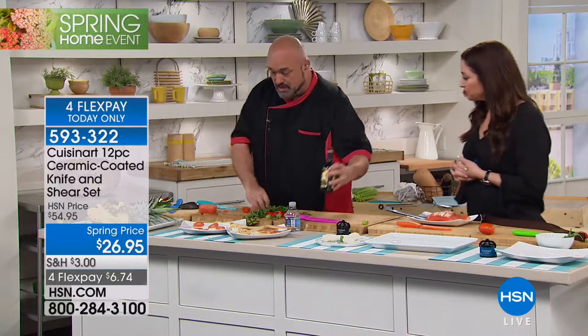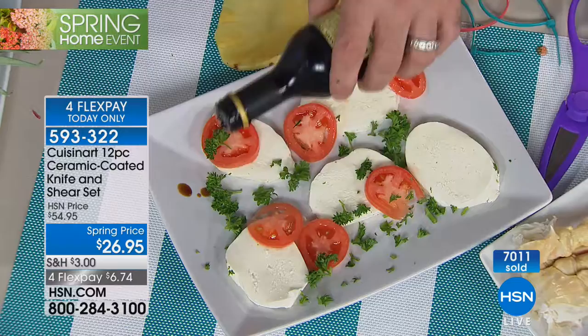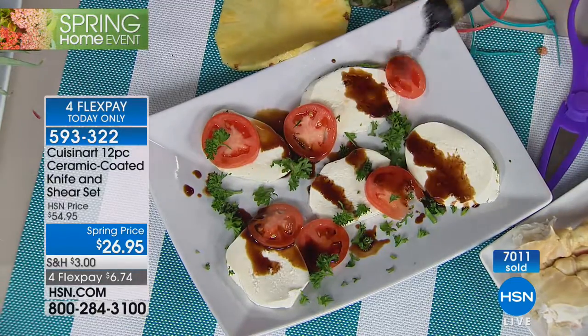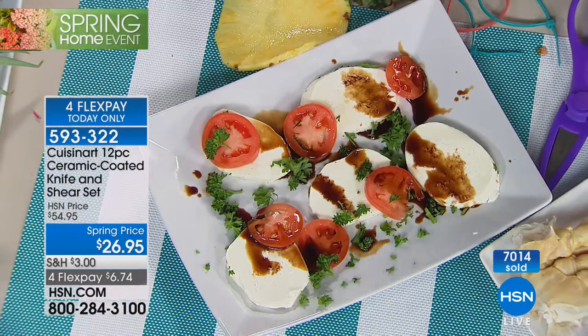Remember, this isn't your secondary set of knives or your backup — which is kind of what I thought when I first saw them come across my desk. Then I started using them and realized, this IS your set of knives. Forget the stuff that's $300 or $400. This is doing the trick, and I'm going to prove it right now.